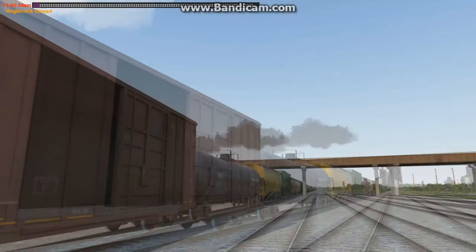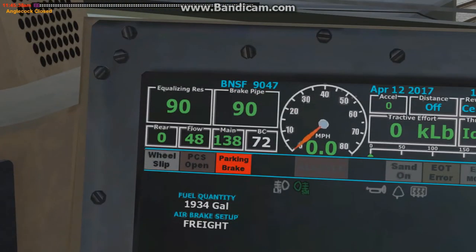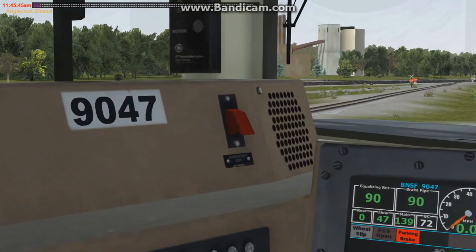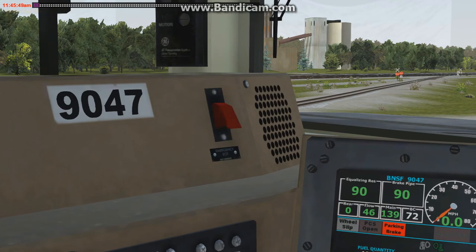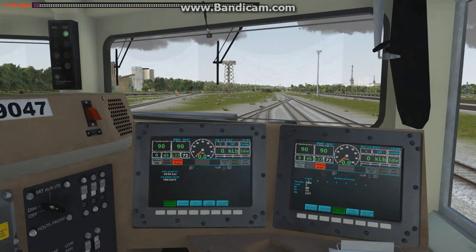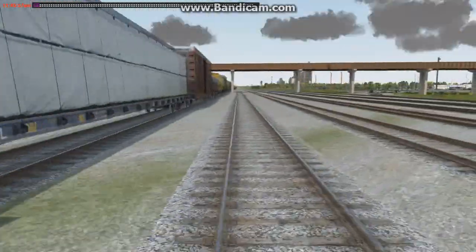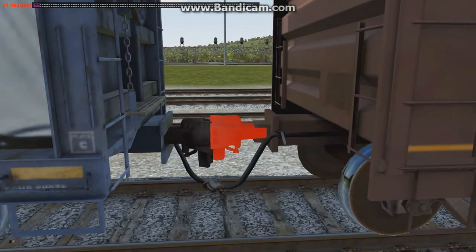That is a successful dump test. You can jump back up to the cab at the head end and notice the rear is now showing zero, so it knows you've done a dump test. While we're up here, here's that toggle switch I was talking about — you flip that, click it again and it'll initiate the dump test. The cover will automatically drop if you don't respond to it.